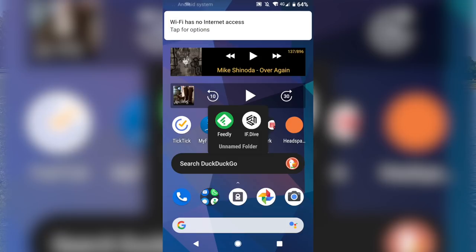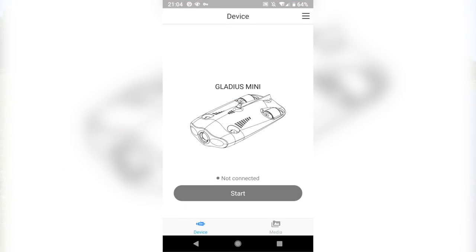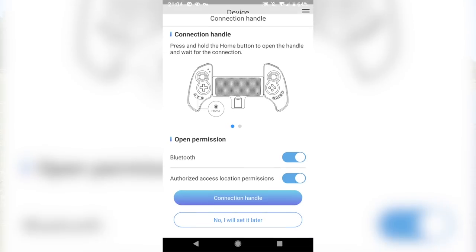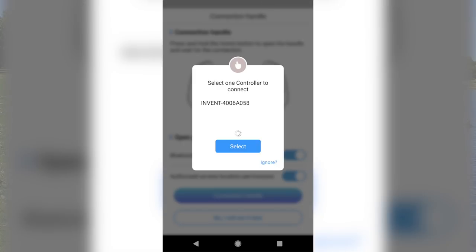You then need to pair the remote control and your phone via Bluetooth. Each time you open the app, it doesn't remember the past connection to the remote, so you will need to select the remote each time you open the app. The base station is kind of the brains of the setup, but you don't interact with it at all while you're using the drone.